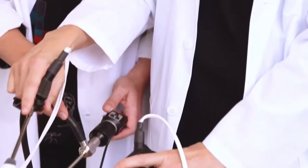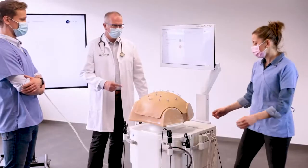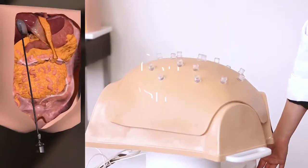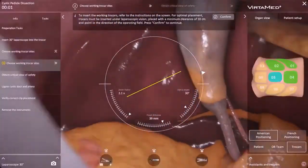But how did you get there? Did you start from the beginning? Did you place your patient in the correct position? Did you choose the right position of the trocars so that instruments are safely inserted?